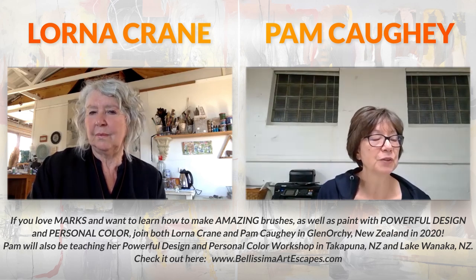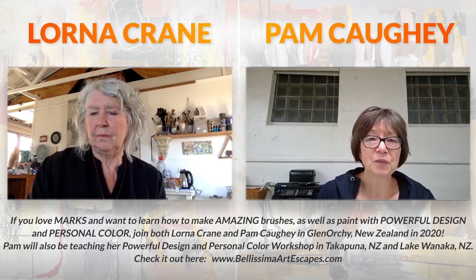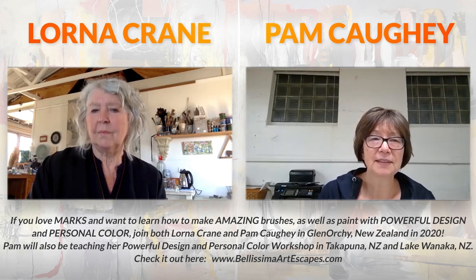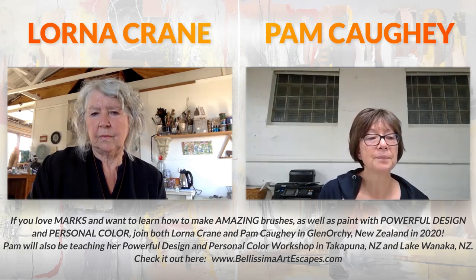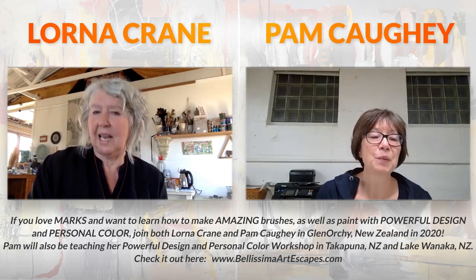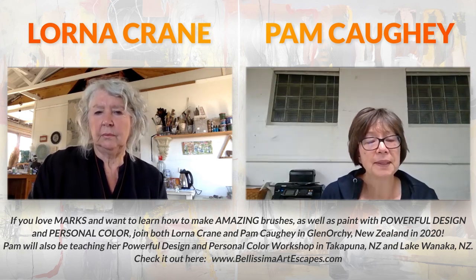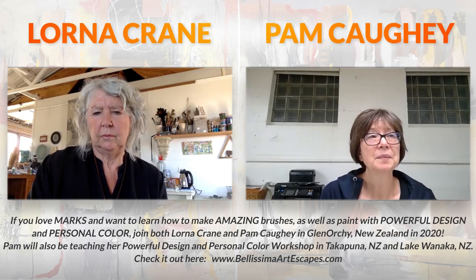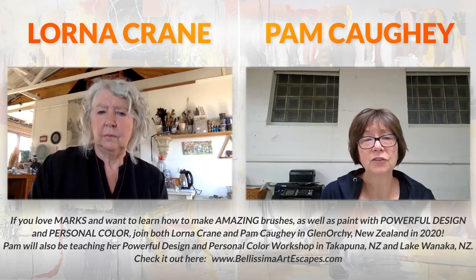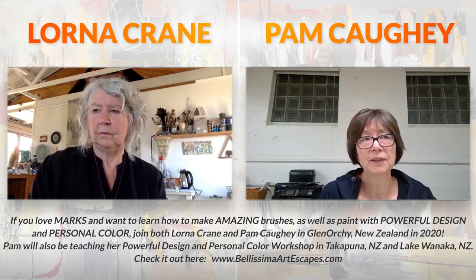You're going to be making brushes and have a book with wonderful marks. What I hope to contribute is taking those beautiful marks made in the first couple of days and making our own book with color and design, working those marks into it. Students will walk away with two books to take home. We'll be working in all different mediums - it's not really about the medium - mixed media, acrylic, or cold wax and oil.